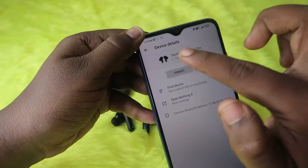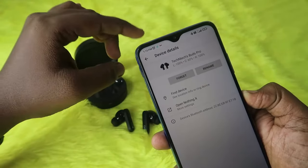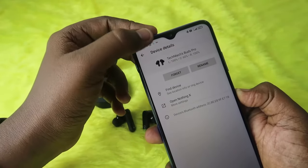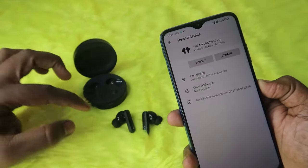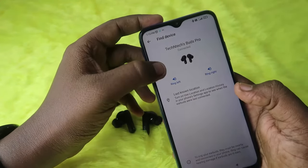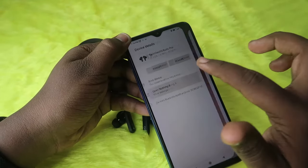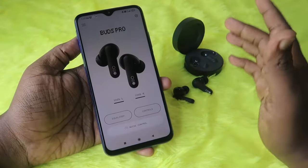From the Google Fast Pair saved devices page you can see both the case and earbuds battery percentage — this is useful because in the Nothing X app you can only see the case battery when the earbuds are inside, but here you can see both even when the earbuds are outside the case. There is also a Find Device feature where you can use Ring Left, Ring Right, Last Known Location, and you can go directly to the Nothing X application from this page as well.